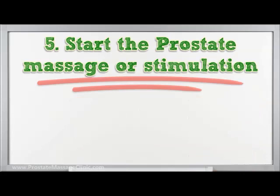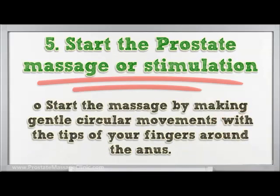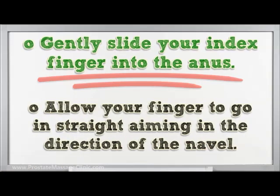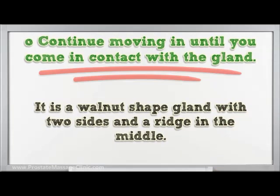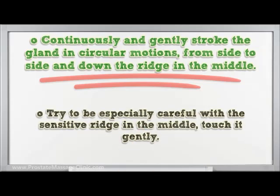Step five — start the prostate massage or stimulation. Put on the latex gloves on your dominant hand and apply some lubricant on your index and middle finger. Begin the massage by making gentle circular movements with the tips of your fingers around the anus. Gently slide your index finger into the anus, ensuring your partner is still relaxed. Allow your finger to go in straight, aiming in the direction of the navel. Continue moving in until you come in contact with the gland — it is a walnut-shaped gland with two sides and a ridge in the middle. Continuously and gently stroke the gland in circular motions from side to side and down the ridge in the middle, being especially careful with the sensitive ridge.